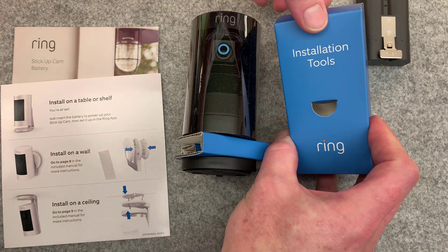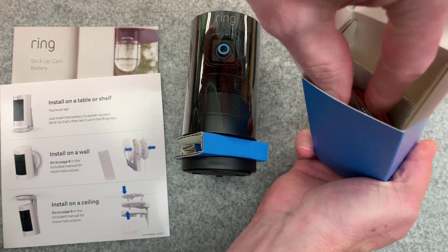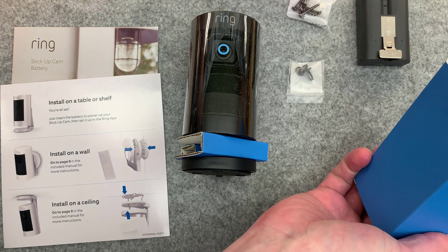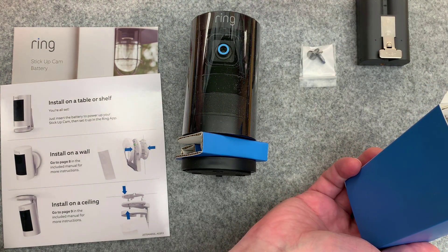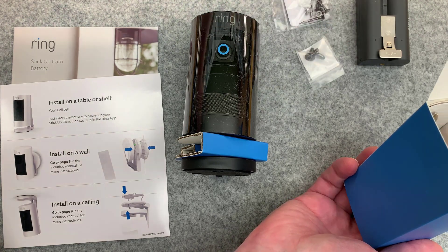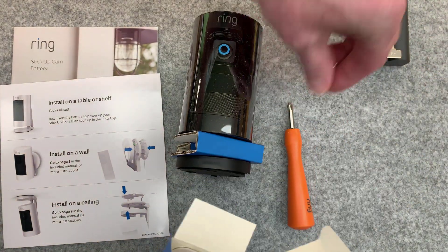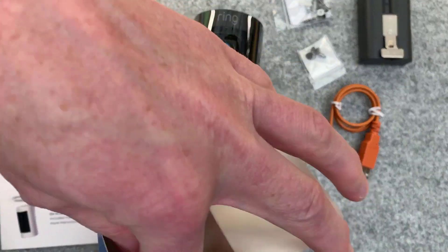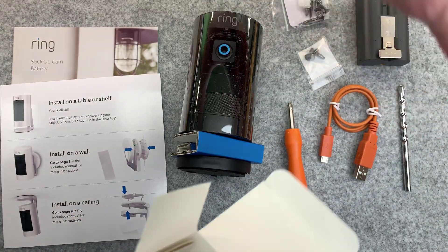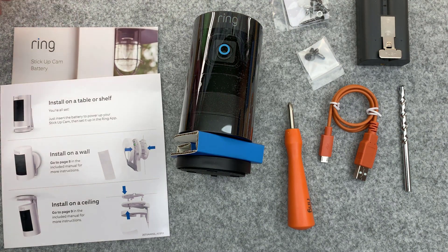Installation tools - also going to be a whole bunch of brackets and sorts, so probably a little more on the not so exciting side. But let me cover those quickly. We've got some wall mount stuff, a security screw, longer security screws, a bit for it, and a couple more things. Powering it up with USB. And, as usual, a very thorough Ring approach, giving you a drill bit as well.